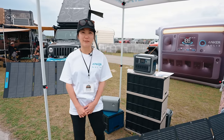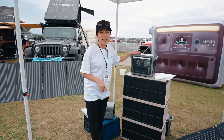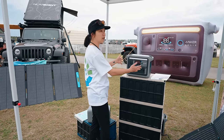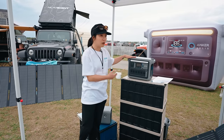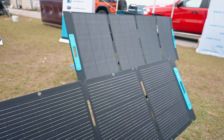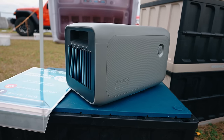I'm Stella with Anchor Solix here at the SAFE Expo — Southeast Adventure Vehicle Expo. We're showing the C1000 unit, a portable power station with 1,056 watt-hours. It's one of our most compact units relative to its power — 1,600 watts of output in this little body. It connects to solar panels so you can charge it when you're out and about. An expansion battery can be added on top to double the power.